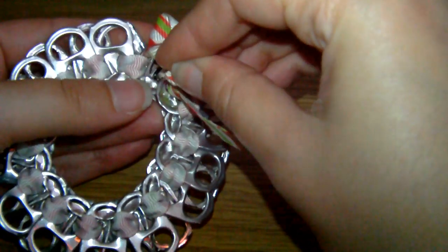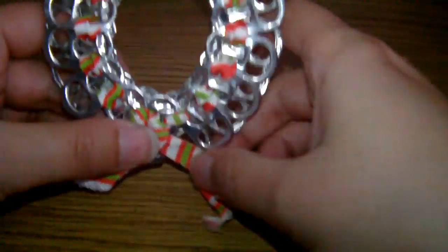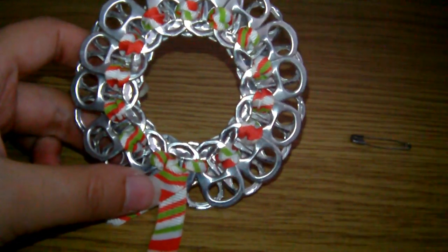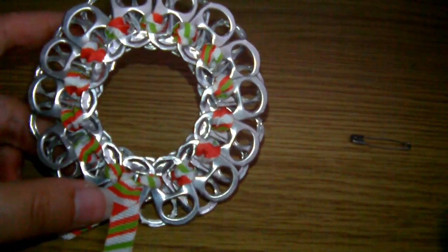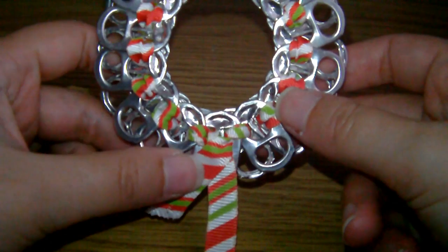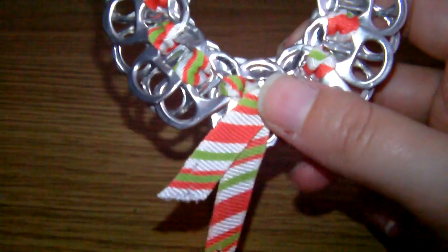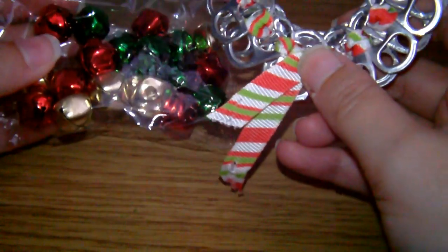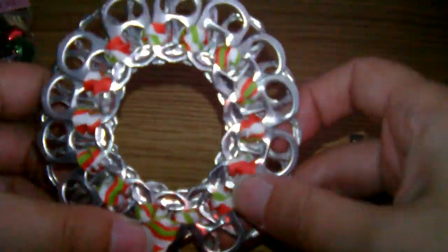All you have to do now is customise it. Trim up the ends of the ribbons, make sure they're both even and straight. Put a bit of glue or clear nail varnish on the ends so they don't fray. Then you can decorate it — I tend to put little jingle bells on it so it makes a little jingle sound. You can put a little thread on the top as well to hang it on your Christmas tree.